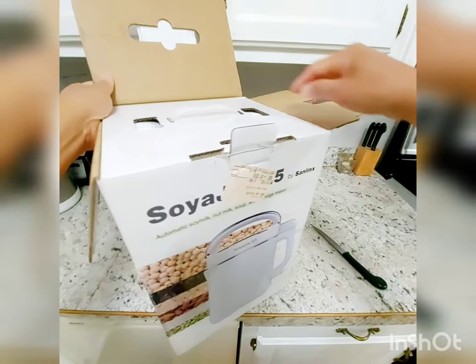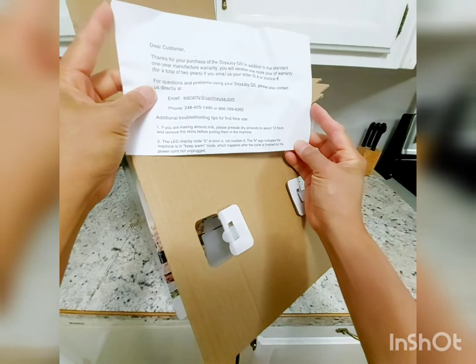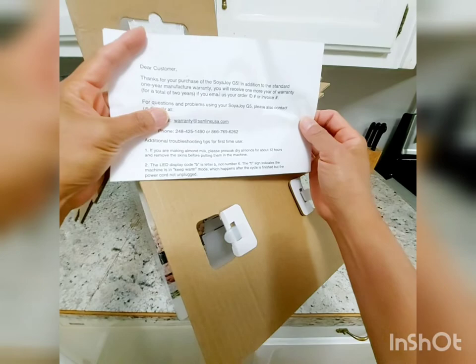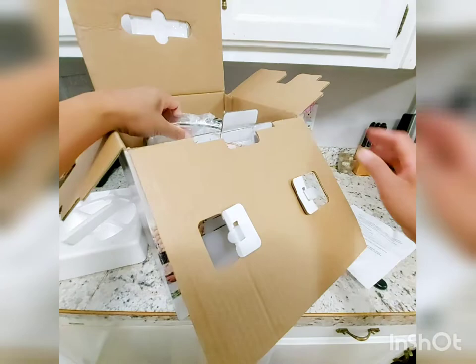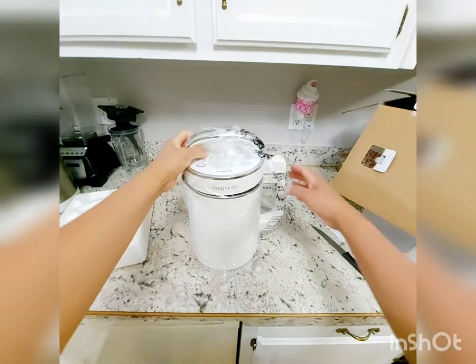It was a little difficult to open, but finally here it is. There's a card: 'Dear customer, thanks for your purchase of the Soya Joy G5. In addition to the standard manufacturer warranty, you will receive one more year of warranty for a total of two years.' Just email them — there's additional information, a phone number, and contact details on the card.